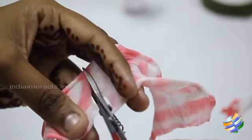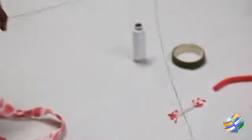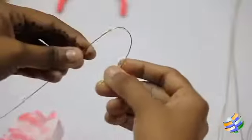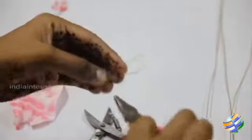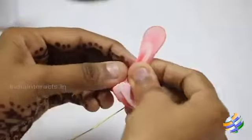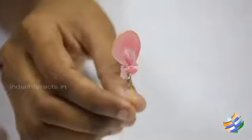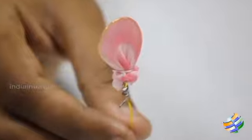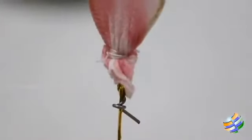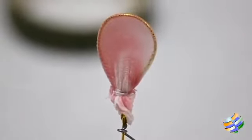Cut the cloth in a size suitable for the size of the petal that you prefer. Take the copper wire and on one end make a loop by twisting the wire using pliers. Wrap the cloth tightly around the loop, tie the thread around it, and cut off the excess cloth. There, you have done one petal of the flower. The same way you can do as many petals as you like, but make sure the wire in the other petals are short.